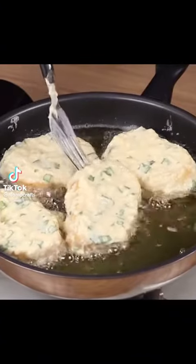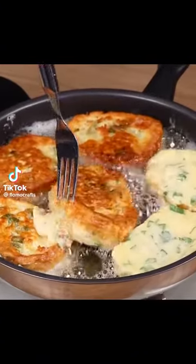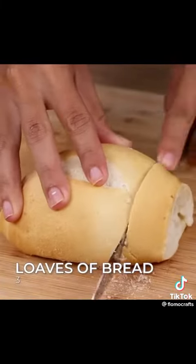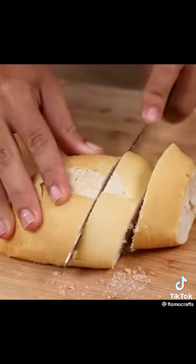After discovering this recipe, I just want to make bread like this. For a recipe, we will need 3 loaves of bread, cut into slices.